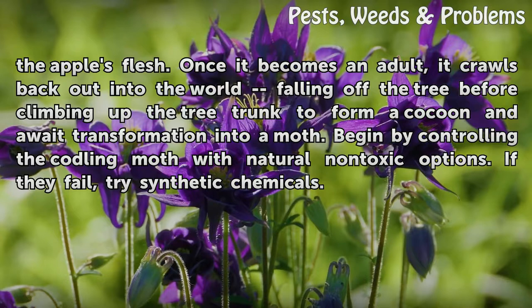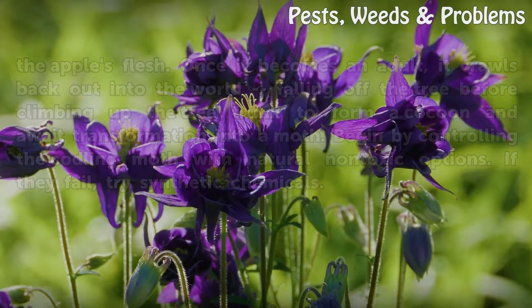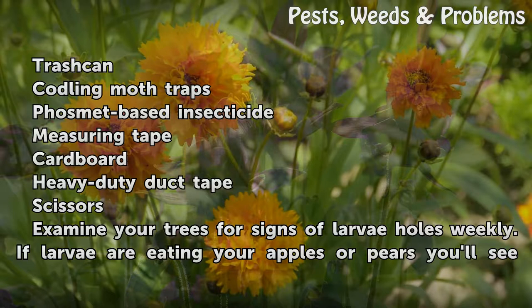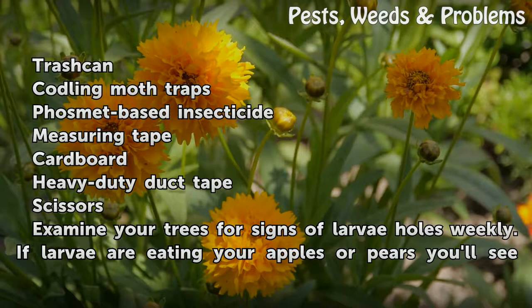Begin by controlling the Codling Moth with natural, non-toxic options. If they fail, try synthetic chemicals. Things you'll need: a trash can, Codling Moth traps, phosmet-based insecticide, measuring tape, cardboard, heavy-duty duct tape, and scissors.